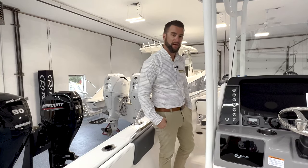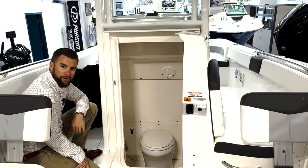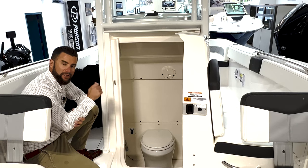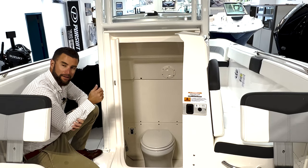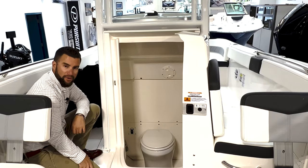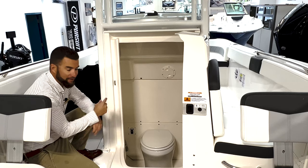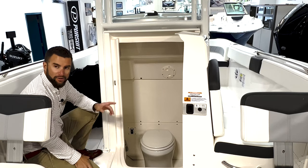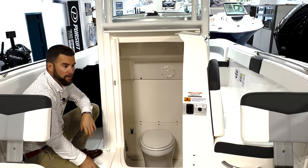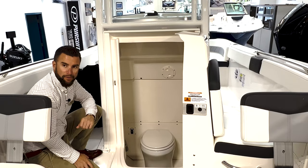In the head compartment of your 242 Explorer, you have a nice freshwater flush toilet. Make sure the dash switching for the water pressure is on — that gives you the ability to flush the toilet. There's a switch on the left side of the toilet to add water or do a flush. There's an LED light in this compartment, a port light window you can open to allow fresh air in and out, and a door lock — great space for storage or for using the head compartment.